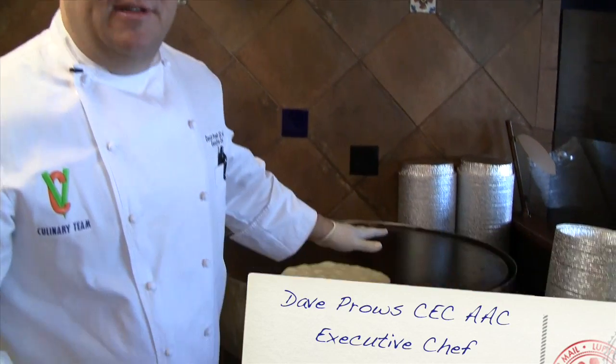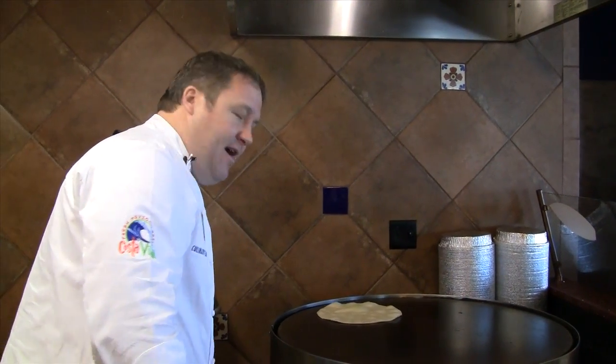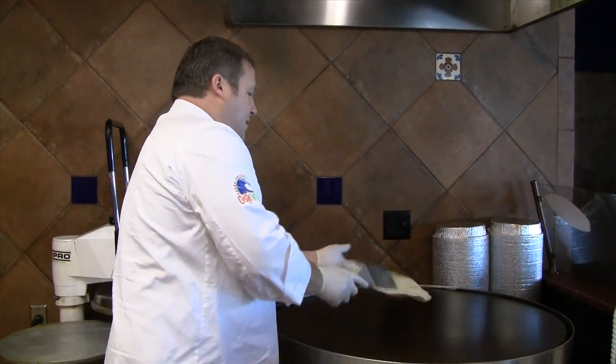Now, every burrito has to start with a fresh-made tortilla. If you're not coming to Costa Vida, you're not getting a fresh-made tortilla. It's very, very important. These tortillas are made fresh in our store every day for you, and we cook them fresh right here. As they come off the oven, they're going to come right into your plate. There is nothing better in this world than a fresh-cooked tortilla. I guarantee it.